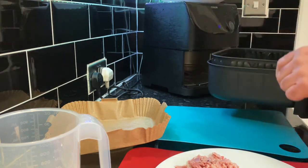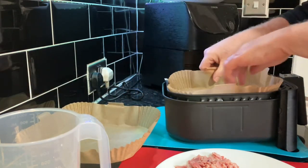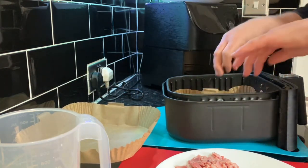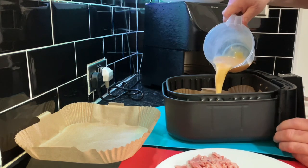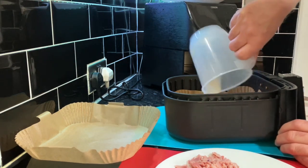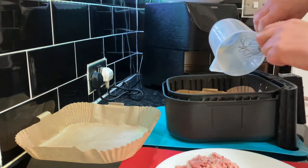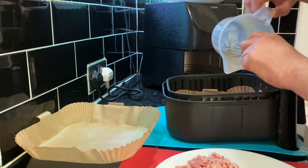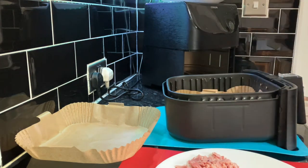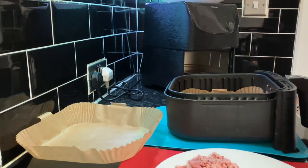Let's get the tray out — two liners. Get the liner in there, and I'm just going to tip it in. Price of eggs, you've got to get every last bit out with the scraper, haven't you. That doesn't look enough in there, but we'll go with it.